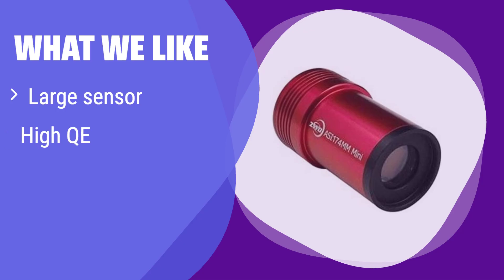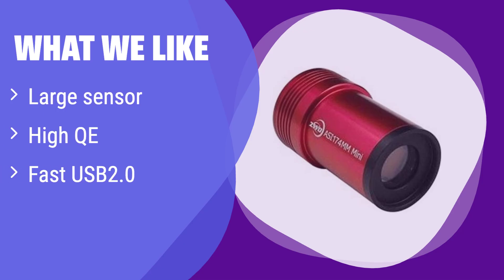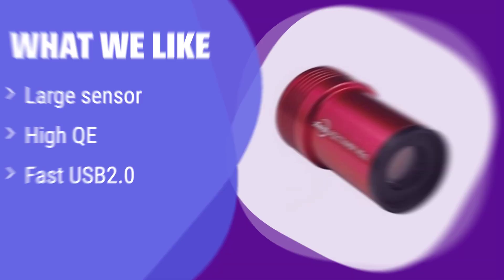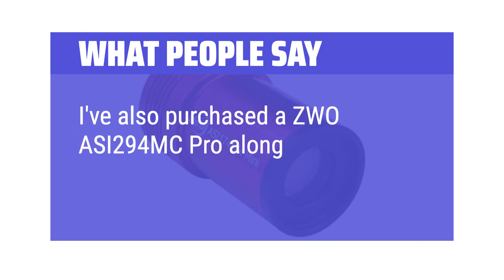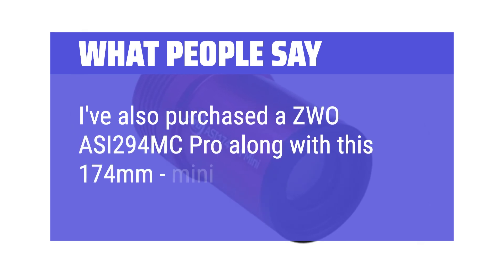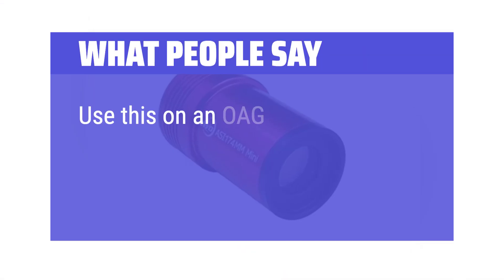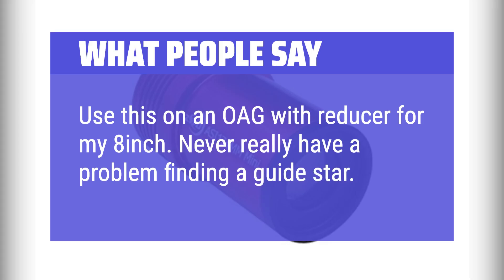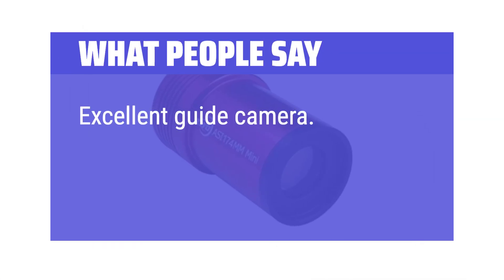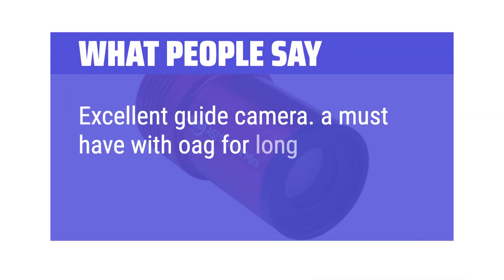What we like: It features a large sensor for a wider field of view, perfect for finding guide stars. If you need a reliable autoguider for astrophotography, this is the one. Its high quantum efficiency ensures accurate guiding, even with faint stars. What people say: I've also purchased a ZWO-ASI 294MC Pro along with this 174MM Mini. I use this on an OAG with reducer for my 8-inch. Never really have a problem finding a guide star. Excellent guide camera — a must-have with OAG for long focal-length telescopes.